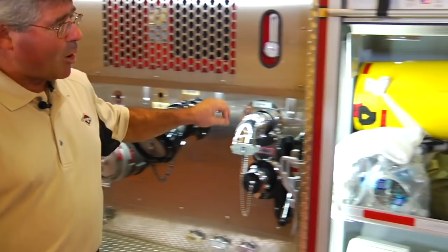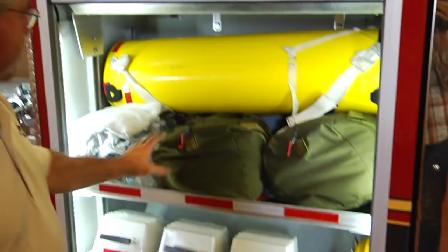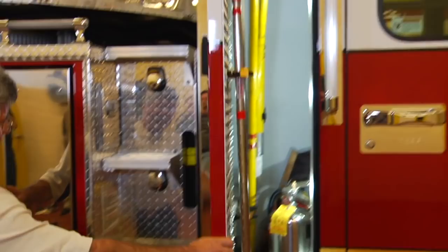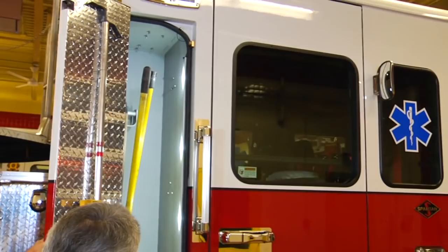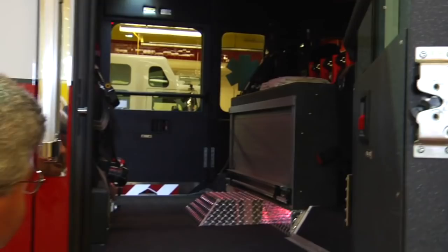Moving forward, we have another full-height compartment being used to store various AC-powered quartz lights, extension cables, some gear bags, and a sked stretcher. And here we have the right side front outriggers, and another access stairway to the turntable and turntable control console of the aerial. Here at the rear cab, we have another full-height storage compartment for storage of long-handled tools, brooms, and a couple of fire extinguishers. Inside the rear cab area, we have an EMS cabinet used to store medical supplies and various pieces of personal gear.